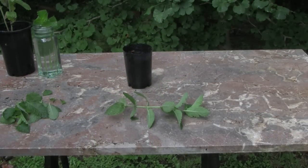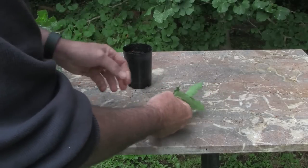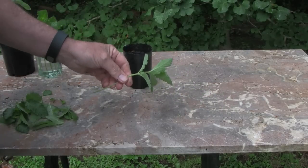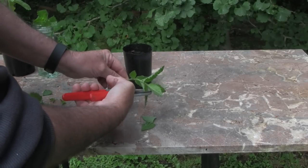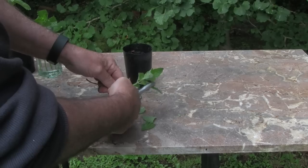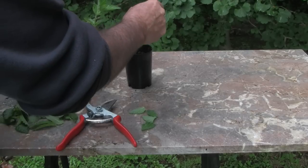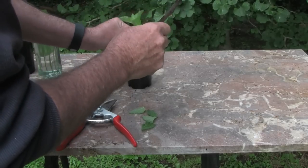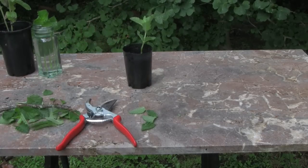The third way is very similar: strip off the lower foliage, trim off some of the top to help with transpiration, put the cutting in, firm it in, and water it in with a liquid seaweed fertilizer.